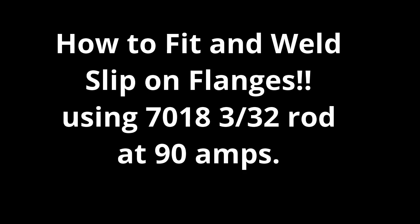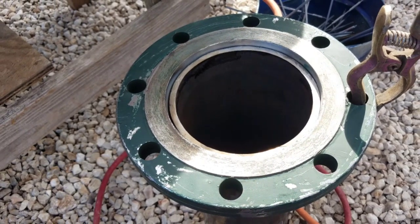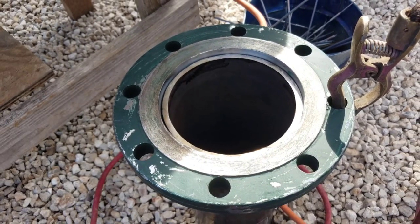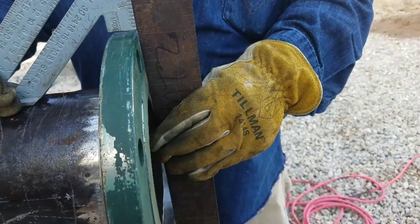What's up, my welding people from YouTube. This is Captain Money, and today we're gonna be doing slip-on flanges — that's right, slip-on flanges, or cheap flanges, compared to weld neck flanges. I'm gonna show you how to fit them.